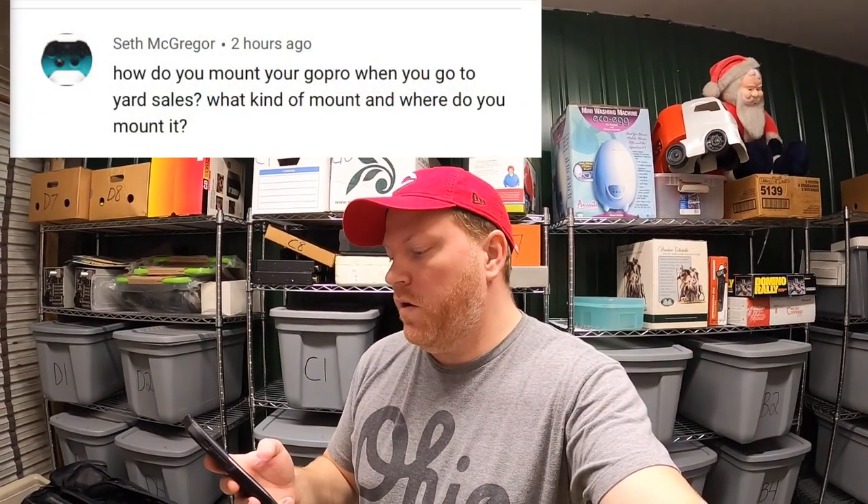Next is from Seth McGregor. He asks, how do you mount your GoPro when you go to yard sales? What kind of mount and where do you mount it?